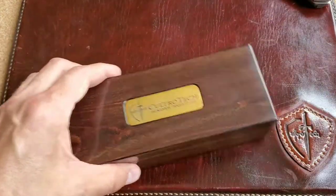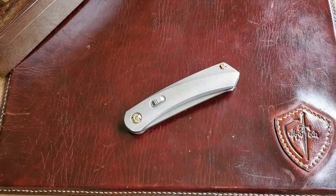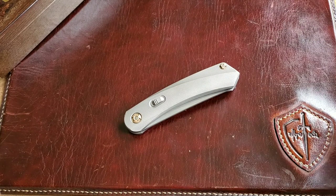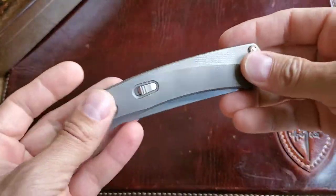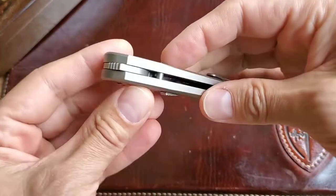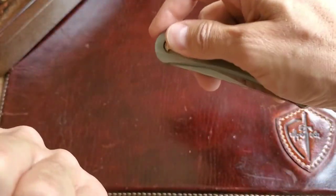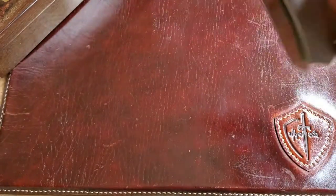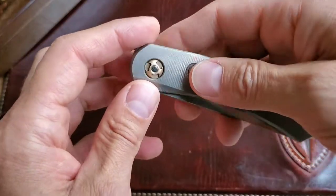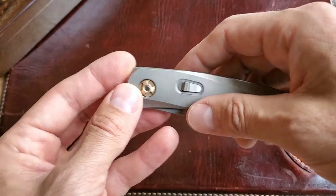So I'll set the box aside and get back to the knife. The flip tab on this knife — when you open the box you immediately notice: where is the flip tab? It's so not noticeable, you can barely see it. Some people call this a front flipper, but honestly I don't even know what to call this.